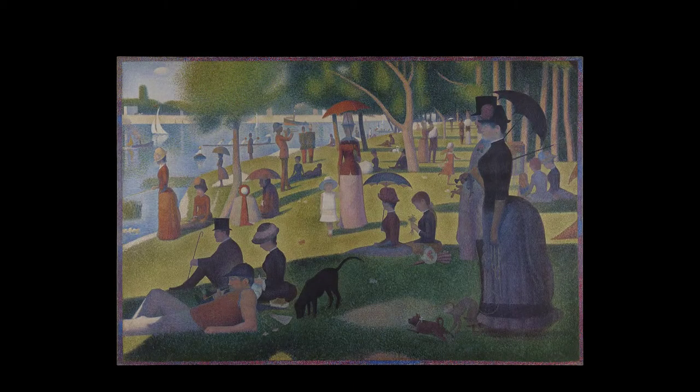Here's another Seurat painting. The dots are a little fuzzier, a little less distinct. This painting is Sunday Afternoon on the Isle of the Grand Jatte, and it's worth mentioning because it's one of his more popular paintings and it's on display right here in Chicago. It is at the Art Institute of Chicago. You can go down there and take a look at it anytime.